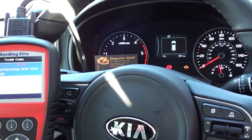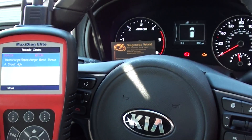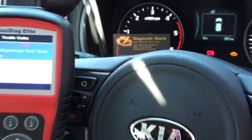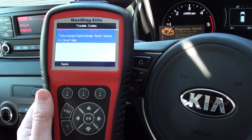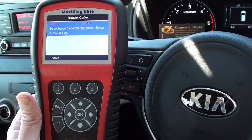We're showing you the Autel MD701 kit, which is available at Diagnostic World, it's www.diagnostic-world.com. The fault code relating to the check engine light is P0238 — turbocharger/supercharger boost sensor A, circuit high.